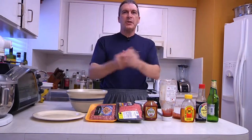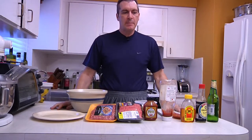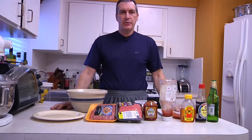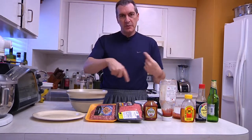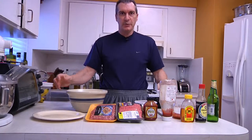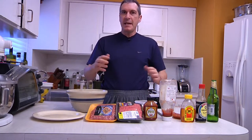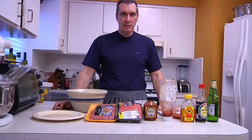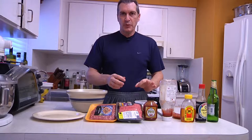All right, gang. Football season is once again upon us, so I thought what I would do is show you how to make some killer appetizers to start off with, and then we're going to smoke some really interesting dishes, one of which is called swine apple. So stay tuned, because all this is going to come into focus in just a few seconds as we start pulling the pieces of the puzzle together.